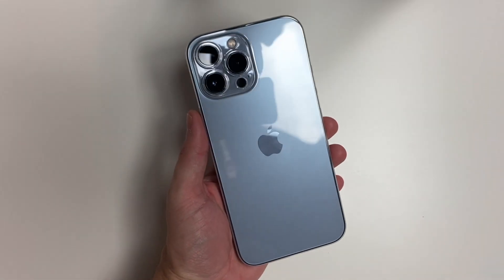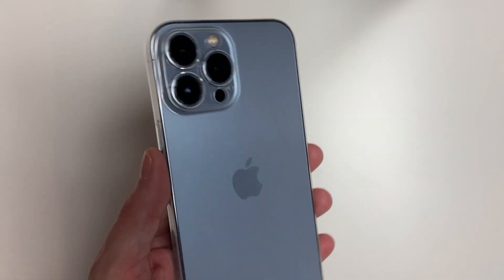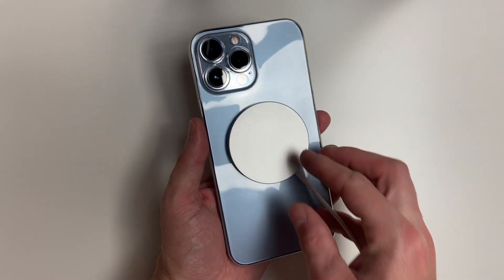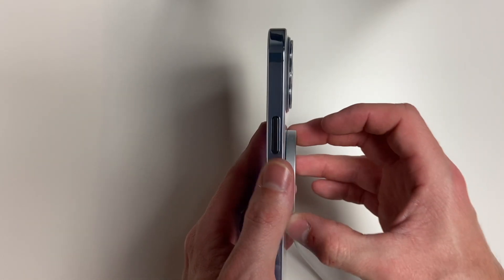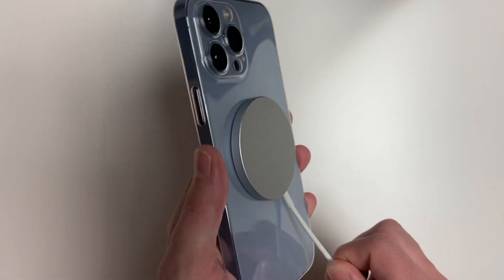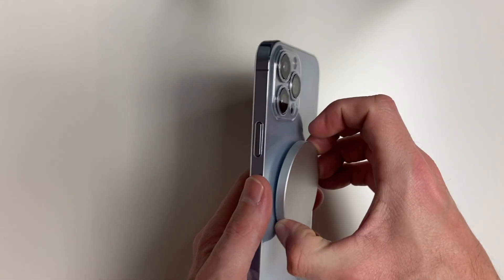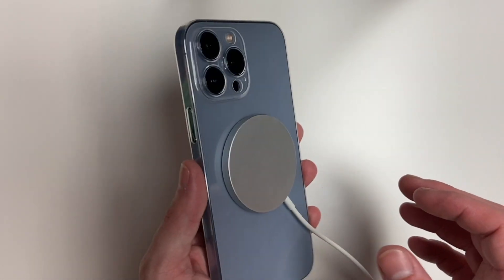Let's test out MagSafe compatibility with this case. Obviously it doesn't have a MagSafe ring, but it is so thin I guarantee it will work. And I'm right — it's actually nearly as strong as it is just on the phone itself. Yeah, it's super thin and MagSafe works almost perfectly.